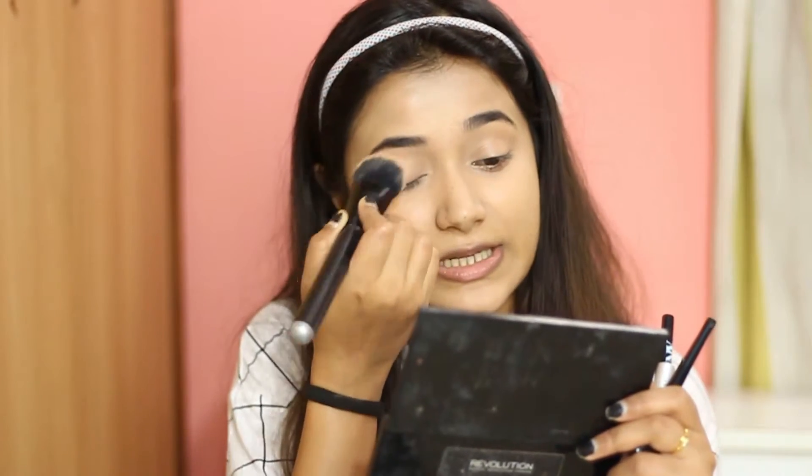Their liquid liner arrived late so today I'm going to try to create a smoky eye with all three products. I'll need help from at least one transition shade. I'm going to fast forward — let me quickly set this again and create the look.